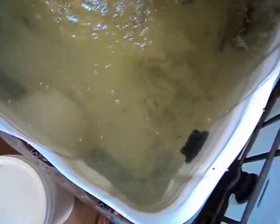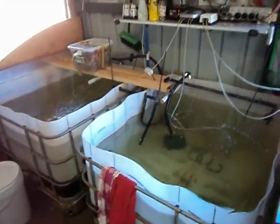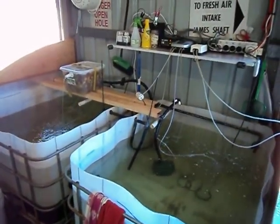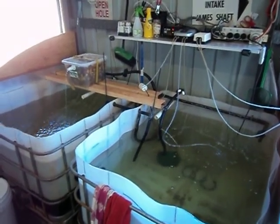I don't know if the fish are going to eat any food — have a look. There's a few in there taking some food. There you go.